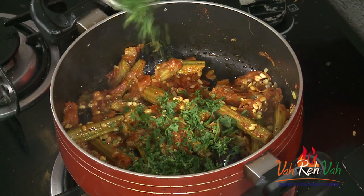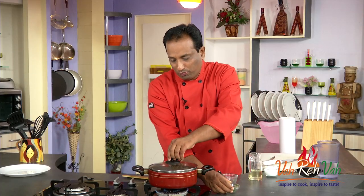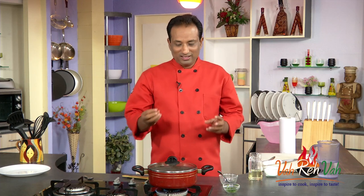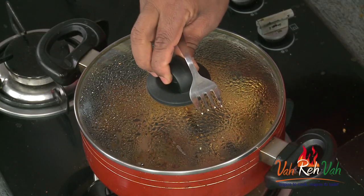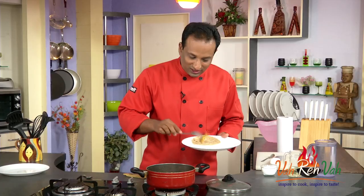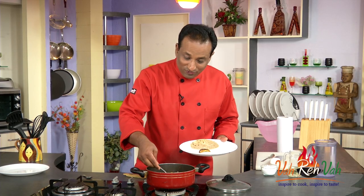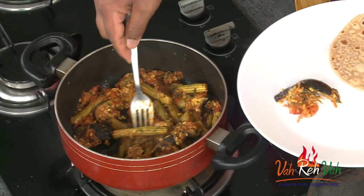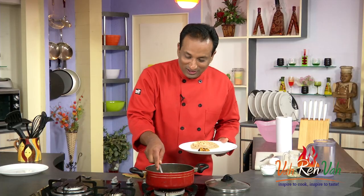Now we can just sprinkle some chopped coriander, put the lid on, reduce the flame for another two minutes, and switch off the flame. The dish is all ready — look at it, the eggplant perfectly cooked and the drumsticks also. This is very, very tasty.